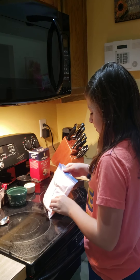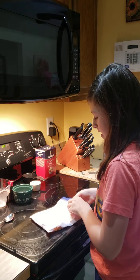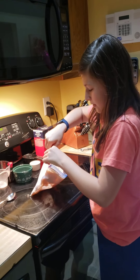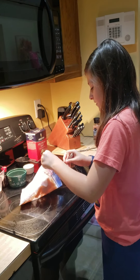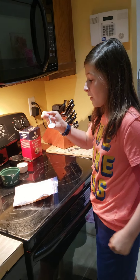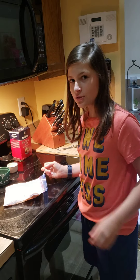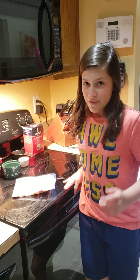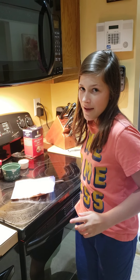I just shook it for seven minutes — let's see how it turned out. Make sure you rinse your bag off so you don't get rock salt everywhere. That's really good! It definitely tastes like peppermint. Hope you guys enjoyed the video. Have a great day. Please hit the like and subscribe. Bye!